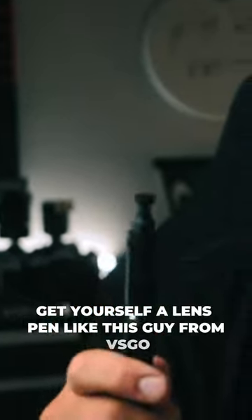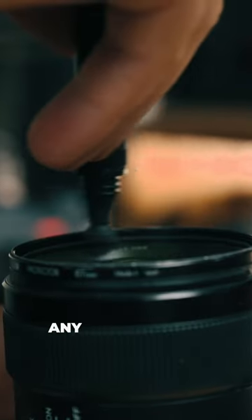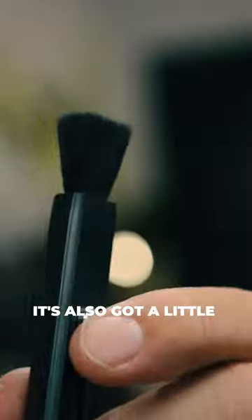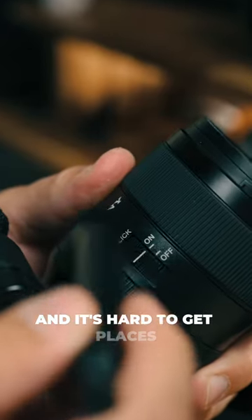A safe way to clean your lens is to get yourself a lens pen by VSGO. It's got a carbon tip, which will remove any unwanted dust and soak up any of those oils. It's also got a little brush for any of those little bits of dust in those little grooves and hard to get places.